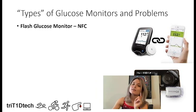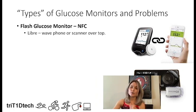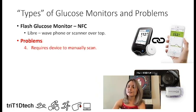The next type of glucose monitor is the flash glucose monitor. Specifically, the Libre uses NFC technology to transmit readings to a device — you actually have to wave the phone or scanner over the top to get the NFC transmission. This is just like tapping your credit card in the store; it's the same technology. The problem with this during open water swimming is that it still requires a device to manually scan, which has some of the same waterproofing issues.